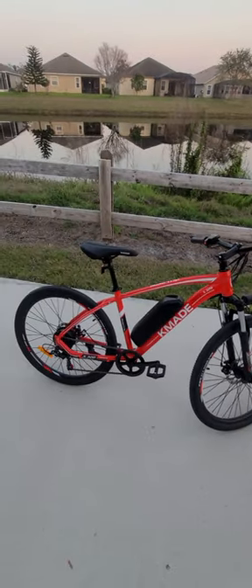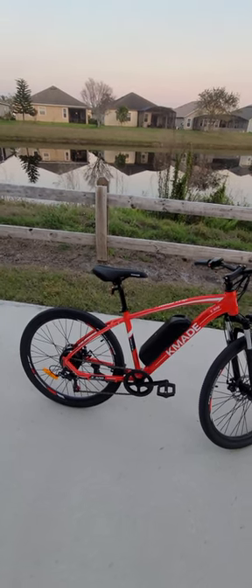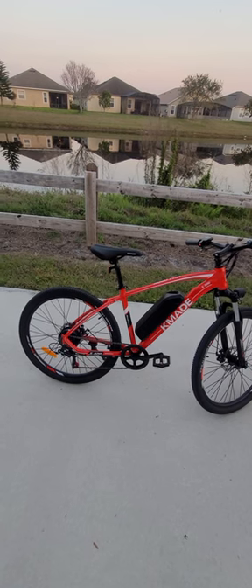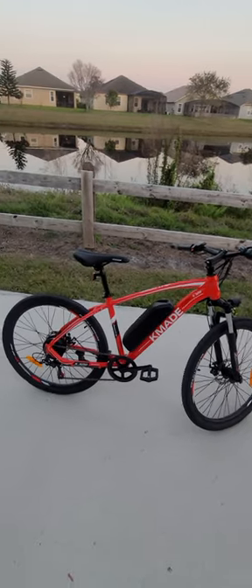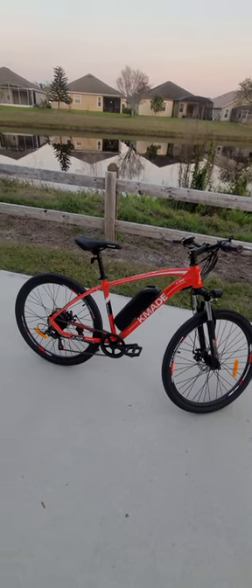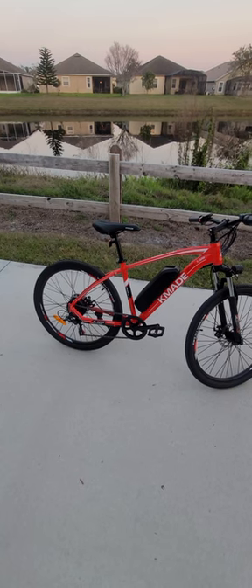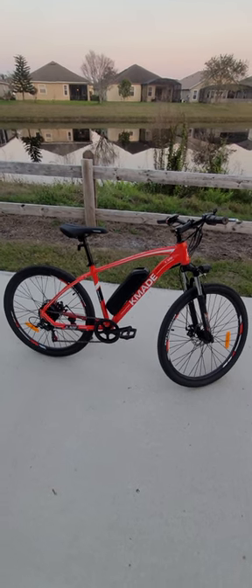Something else I noticed when using the pedal assist is that it doesn't activate right away — it probably activates within about two seconds. I'm not a big fan of that because I cross a lot of streets and I like something that responds a lot faster. The Hyper bicycle activates in probably about one second, whereas this one takes some time for you to feel the pedal assist.